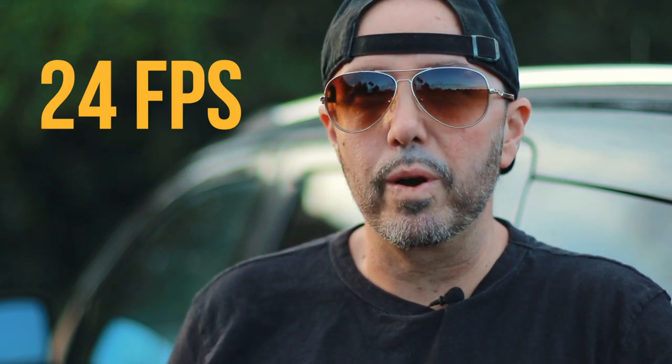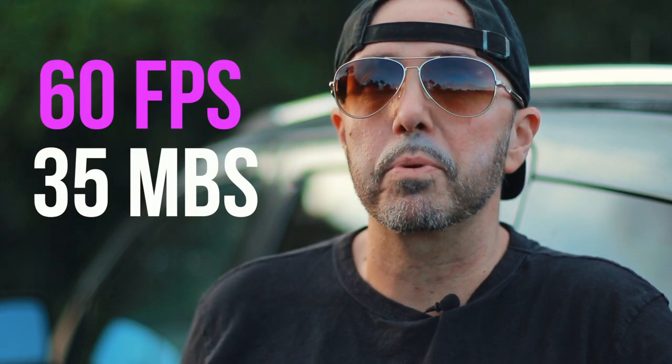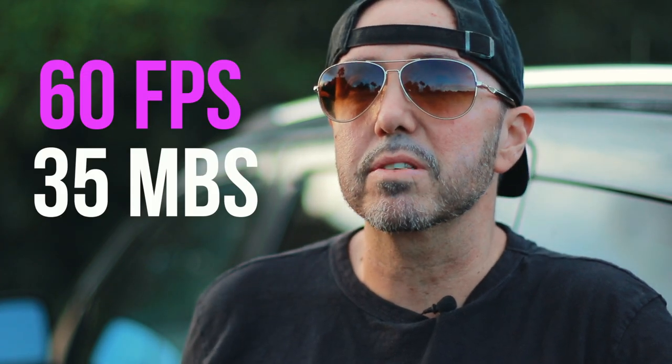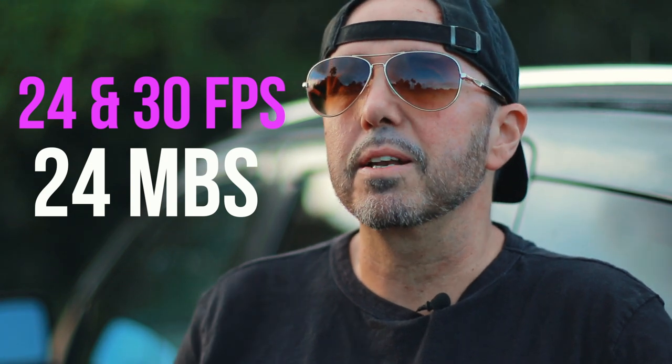In terms of video, there's no 4K — shocking, I know. But there is 1080p, and it does it at 24, 30, and 60 frames per second. One thing that surprises me is the bit rates aren't particularly high. At 60 frames per second you're only at 35 megabits a second, and 24 and 30 only do 24 megabits a second. But they still managed to get a pretty decent image even with that lower bit rate.